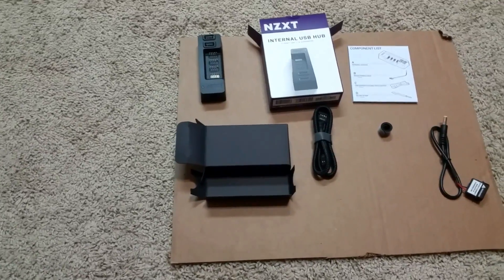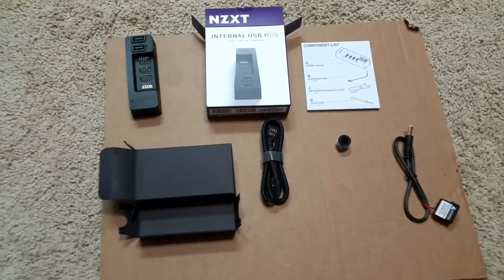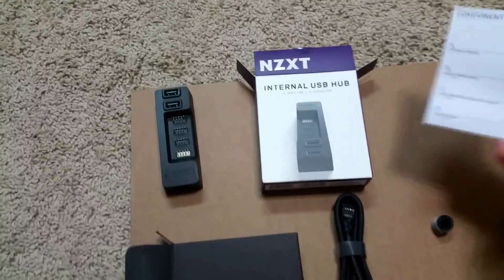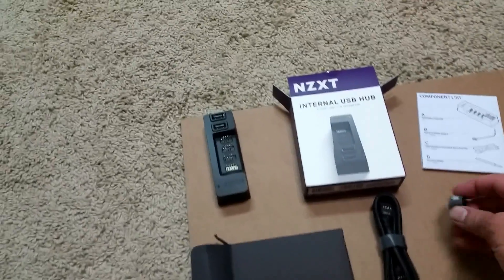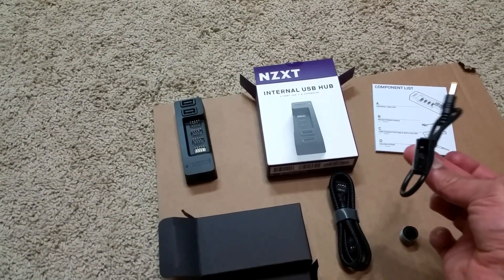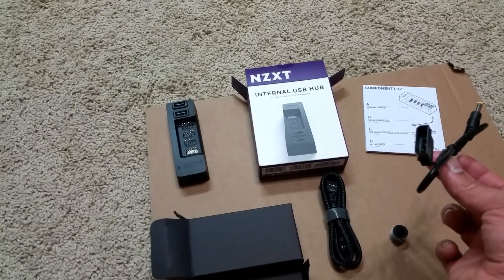I wanted to do a quick review so you can see what it's like. It comes in a neat little box — it's a little expensive but it's worth it. It comes with a little instruction manual, a velcro strap, and a power cable. This plugs into a power cable off the PSU.